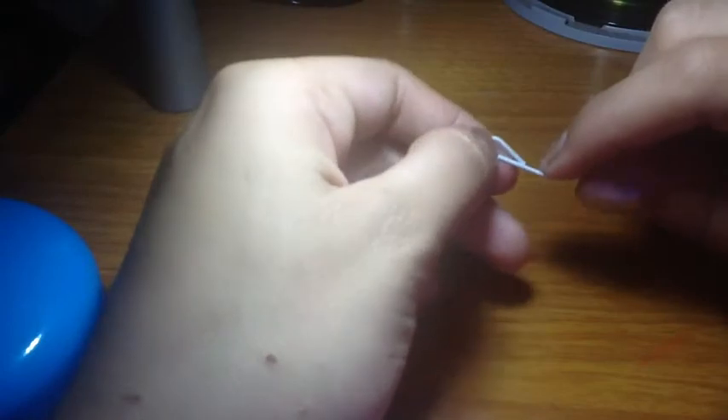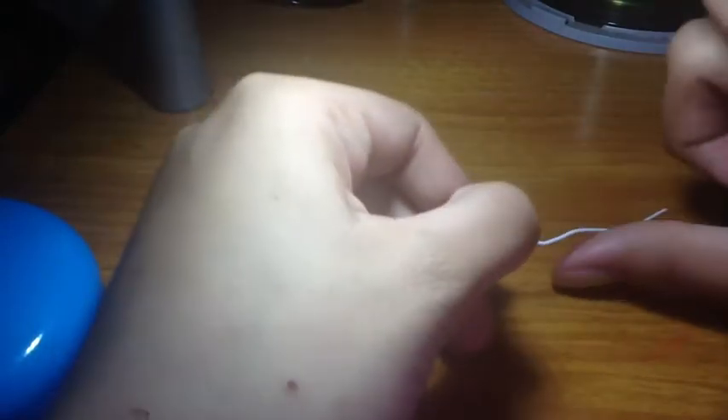When you want to fold it, you want to fold it until this formation is up — this little part will be up.